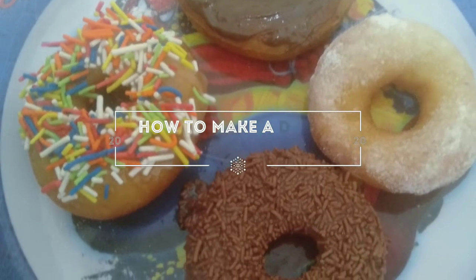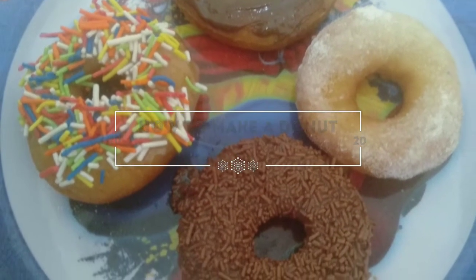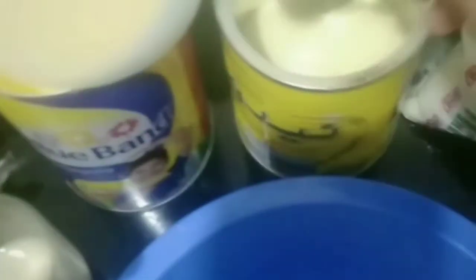Hi guys, so today we're gonna make a donut. First we're gonna boil the potato, then melt the salted butter and the unsalted butter, add the sugar, add the milk powder, add the egg yolk, and we stir and mix it together.